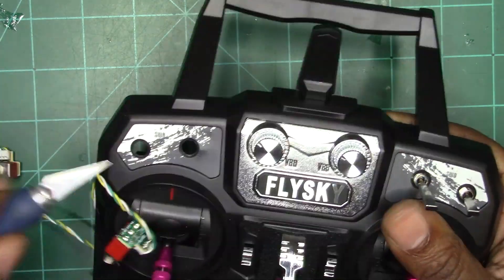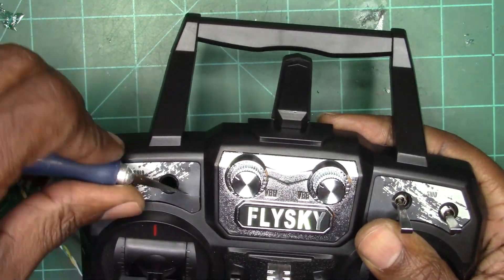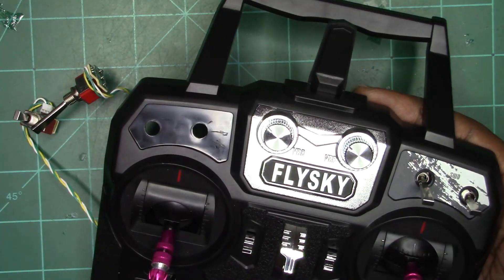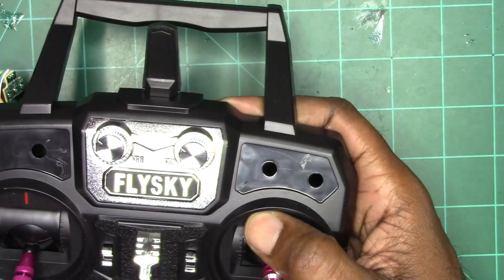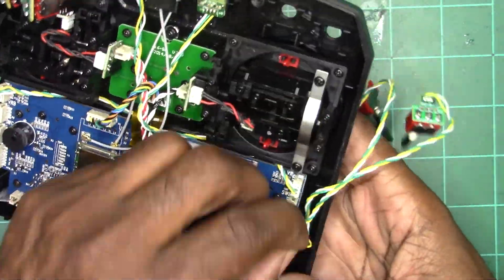We want to get the switch labels pulled off so we can go ahead and trim the opening for the new switches. If you look and notice, you'll see S, W, A, B, C, and D on the switch label covers — and they correspond to the labels on the board.